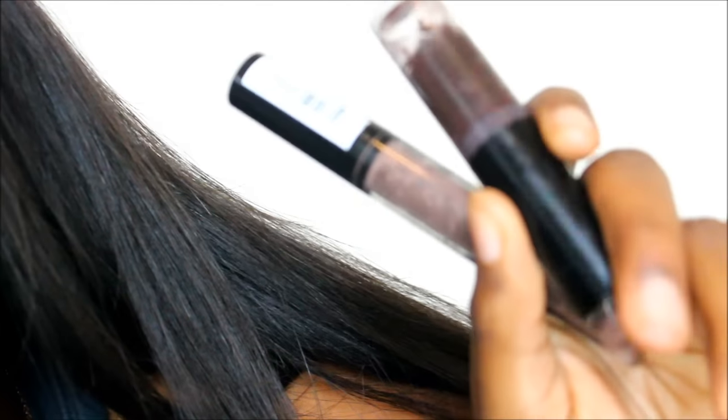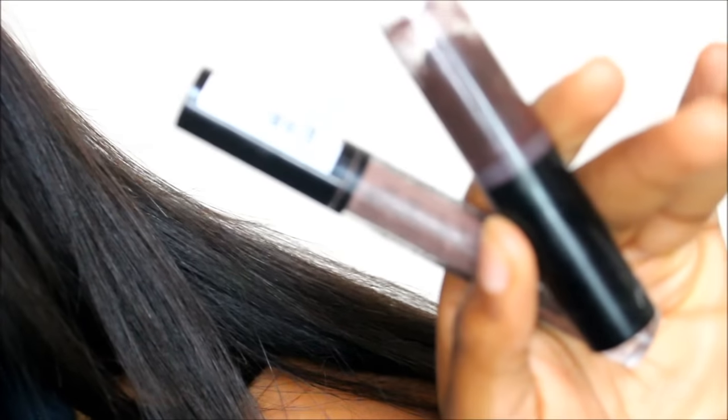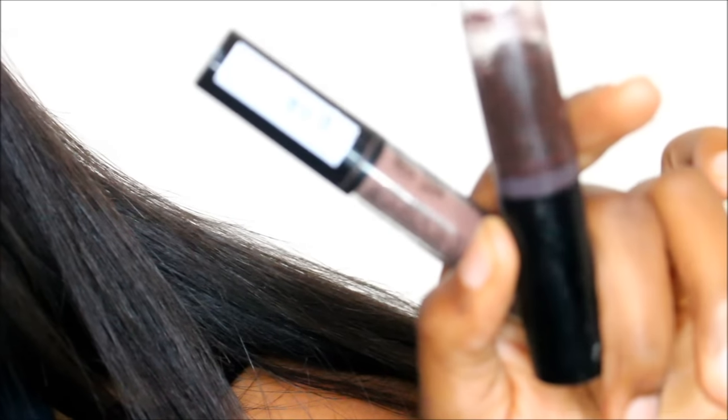For the lips, I'm using my Dark Plum Matte Lipstick and my NYX Lingerie Lipstick in the color Honeymoon.